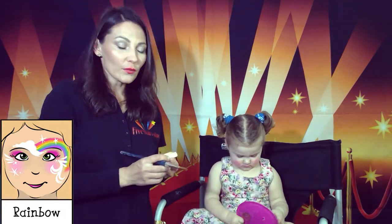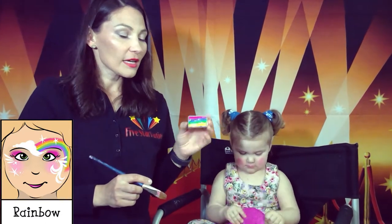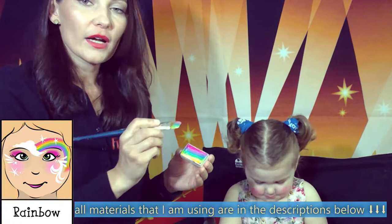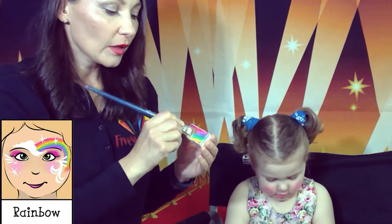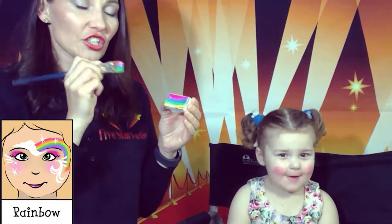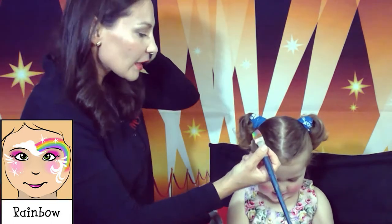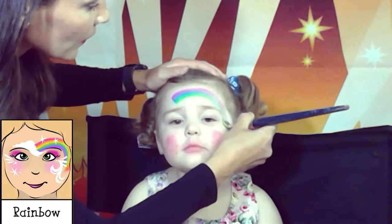Next step, we'll be applying the rainbow. I have this perfect paint for it — you can find the link in the description below. It is very useful; it helps paint rainbows using one brushstroke. I'm using two because my brushes are not big enough, but you can do it with one if you have a big brush. I'm taking our first four colors — one, two, three, four — right from pink to green. Okay, ready baby, chin up please. And here comes our rainbow, pretty easy and very quick.